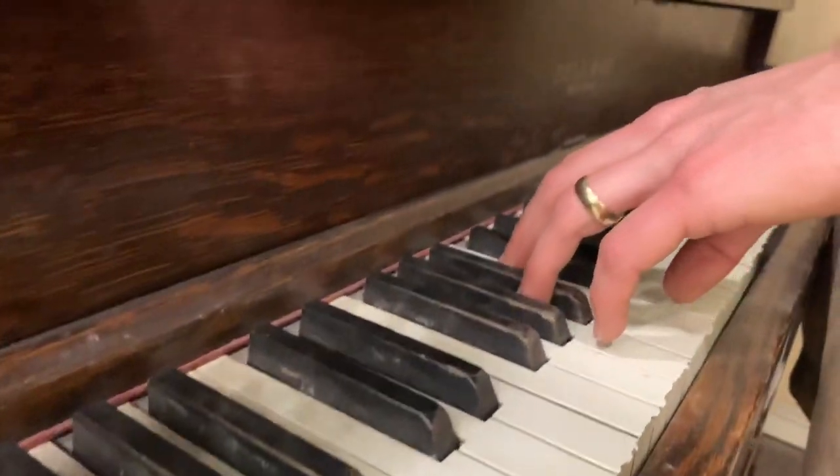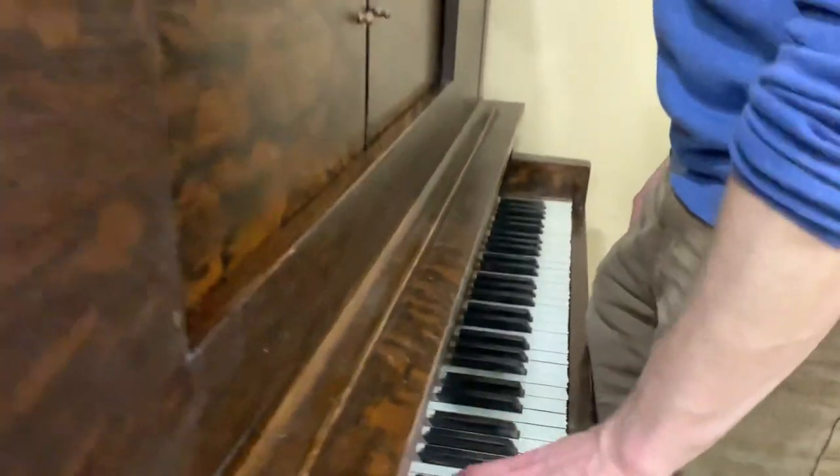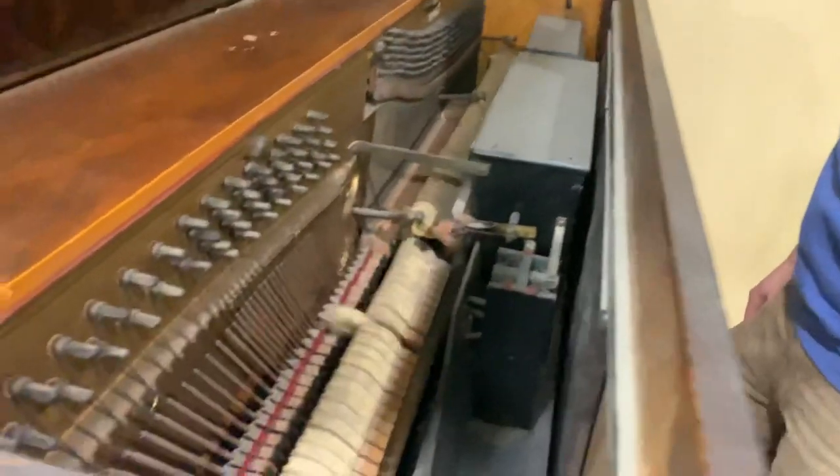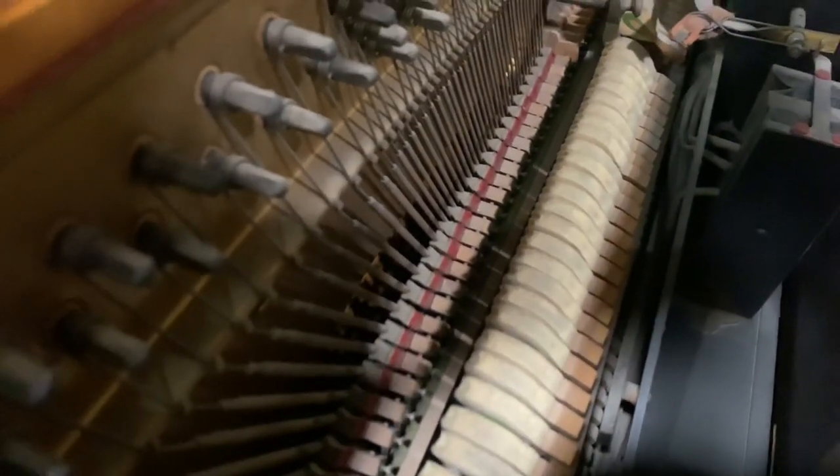It sounds like it's been tuned — other than that one note and maybe a handful of others, it sounds like it's probably been tuned sometime within the last 20 years or so.